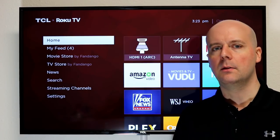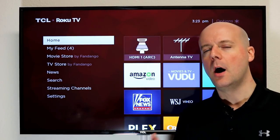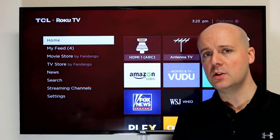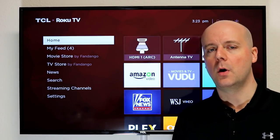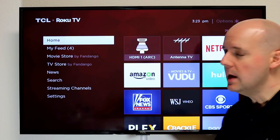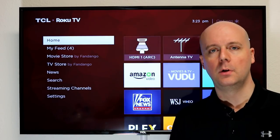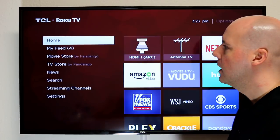Let's dive into a quick tip and trick that I find a lot of Roku TV users don't take full advantage of. I think it will help you get more out of your Roku TV. If you have a suggestion on something you want us to demo, leave us a comment — we'd love to hear about it.